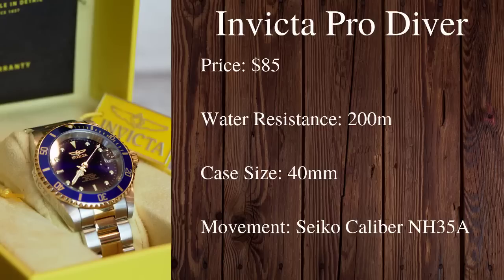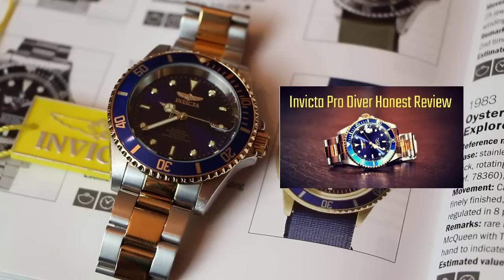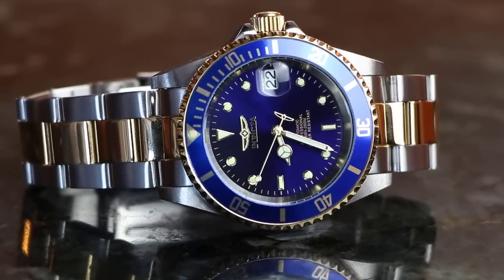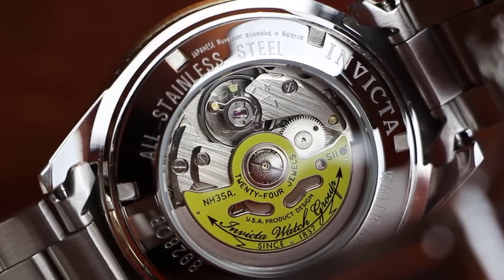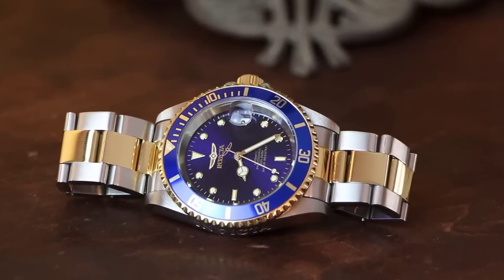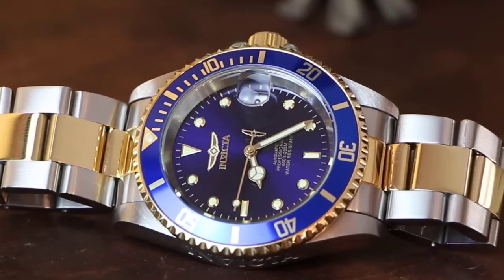My third recommendation is probably the most divisive watch on this entire list — the Invicta ProDiver Automatic. I get why many people don't like Invicta, but I did do a full review of the ProDiver and it really does provide incredible value for the money. It comes in at just around $85, has a case diameter of 40 millimeters, and boasts a water resistance rating of 200 meters. The movement is a Seiko Caliber NH35A — a very reliable movement at this price — and it features hand winding and hacking. The ProDiver greatly pays homage to the Rolex Submariner, which some people love and some people hate, but at the end of the day it's one of the best bangs for your buck in an automatic diving watch under $100.